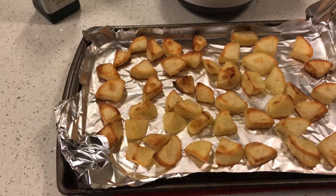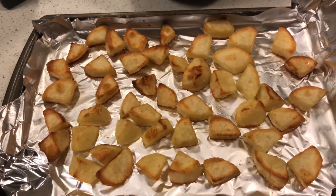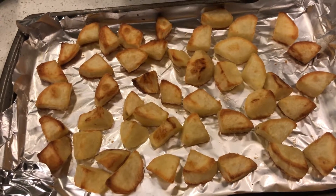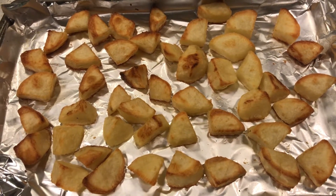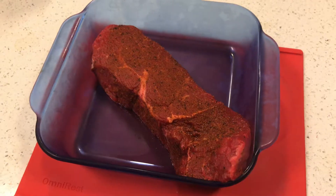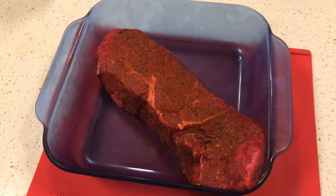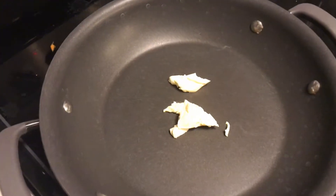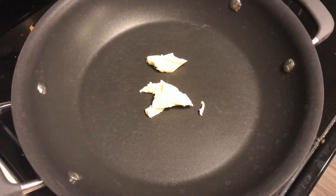We just pulled our potatoes out of the oven — they look pretty good, nice crispy edges. You can do them a lot longer; this is kind of how I like them, just a light brown char on the sides, tender in the middle. We'll get these in a bowl, hit them with some salt, and put a little cover on them while we finish the steak. The steak was in the fridge — we're going to give it a little time to come to room temperature. We have our skillet with a little bit of butter, like in the fancy steak restaurants. We'll get that melted, sear the steak, and then pop it in the oven to finish.